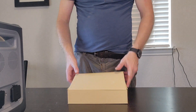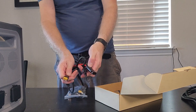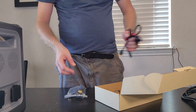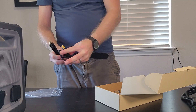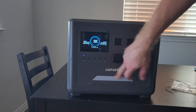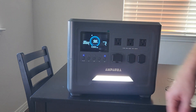In the accessory box, we've got an AC power cord for the charger, an XT60 to MC4 adapter for the solar panel, and a cigarette socket to XT60 so you can charge it in the car. And you've got this cool LED work light down at the bottom — it's pretty bright, so if you're in a tent or you've got a power outage, you've got a built-in lantern.